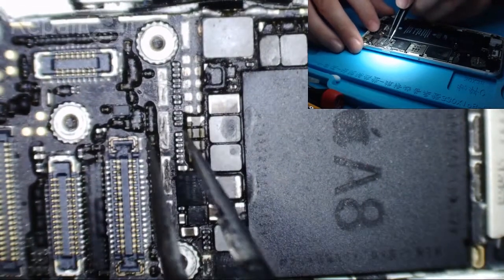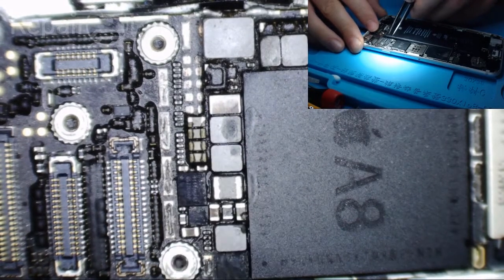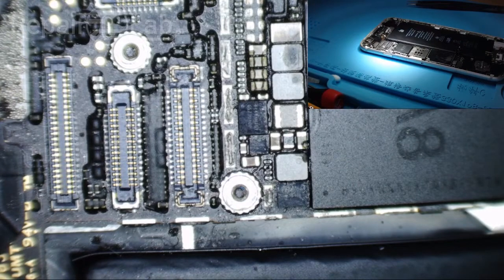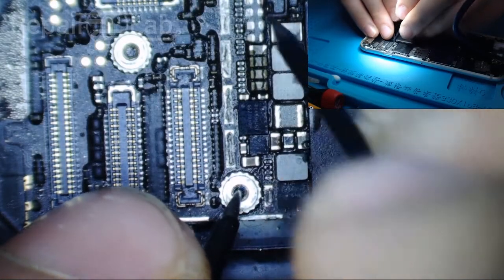As you can see, a couple of caps are missing right here. There are VCC main caps and backlight caps. The phone is also shorted — it has a VCC main short. I'm going to give you an idea — right here is the VCC main cap.